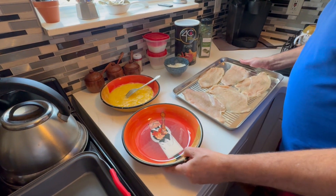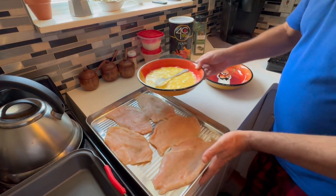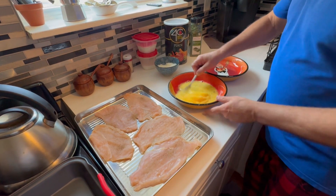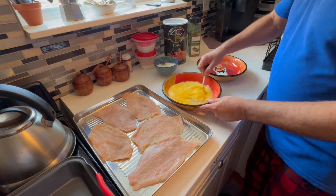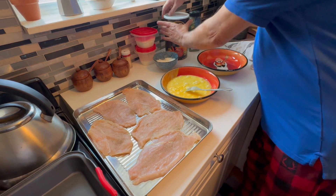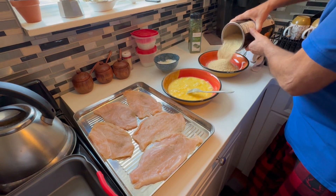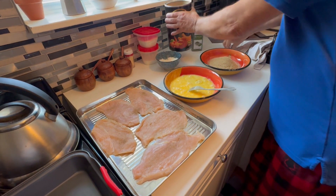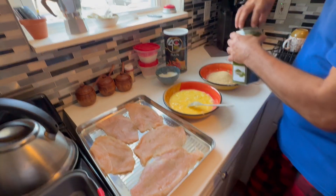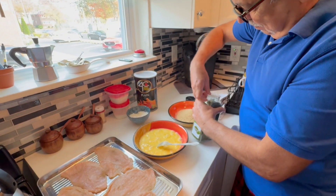The chicken cutlets are all salted and peppered and ready to be breaded. Now we're going to get the breadcrumb mixture together. I scrambled four eggs in a bowl. For the breadcrumbs, just eyeball it — this is probably about a cup, maybe a little bit more than a cup.